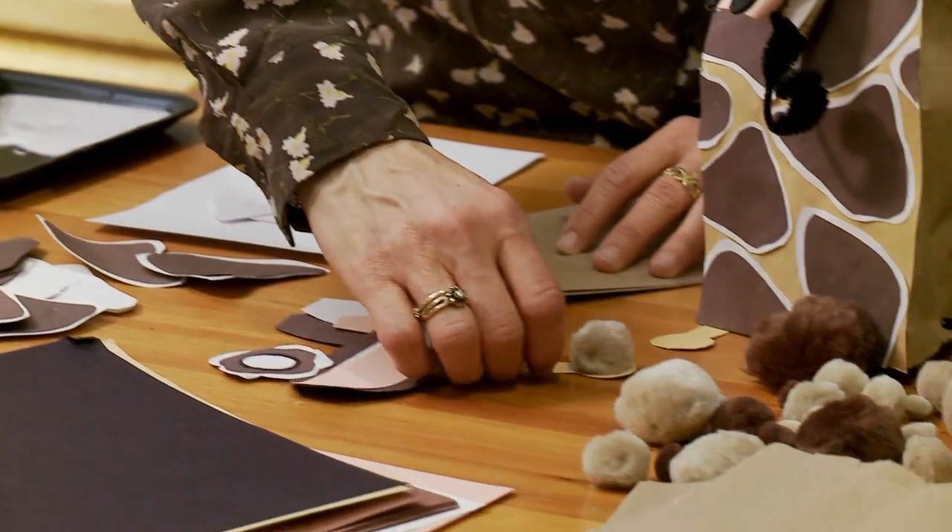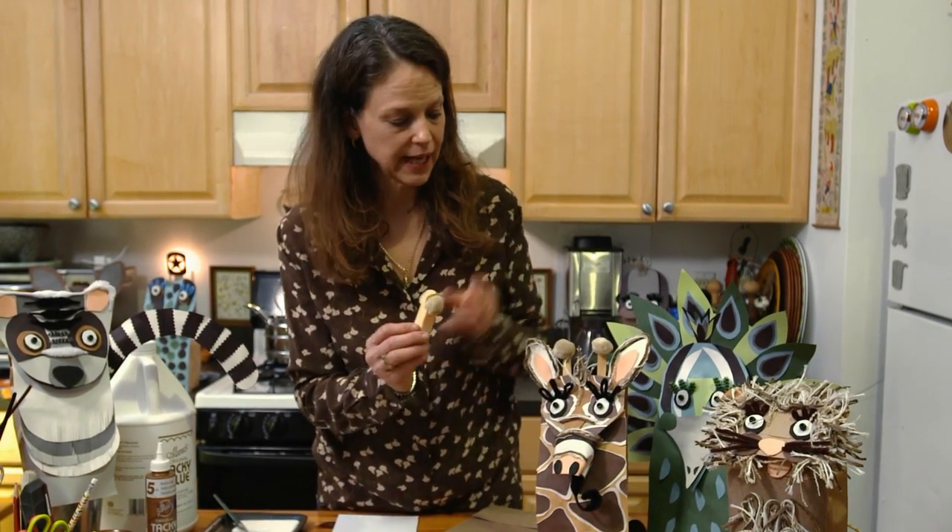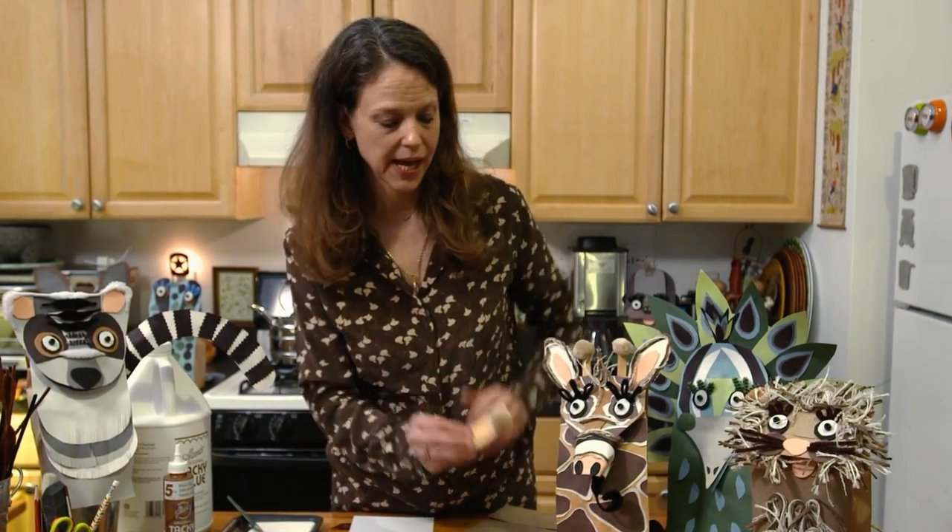There's also a template for the antlers, and that's the part where you can use the pom-pom if you have it to make the little antlers that are going to go on the top of the head.